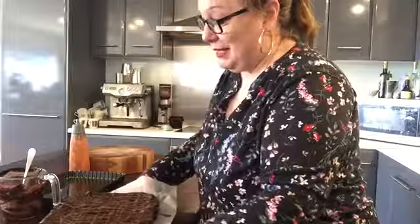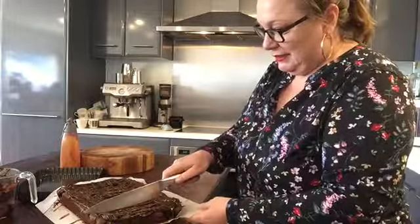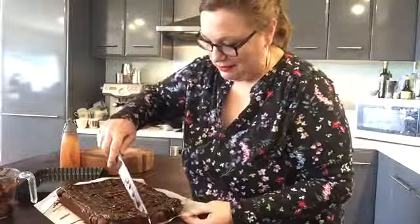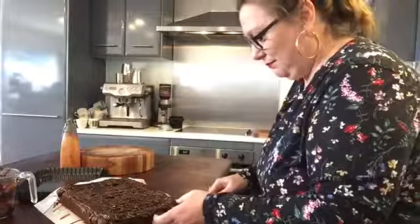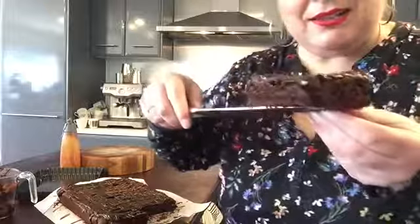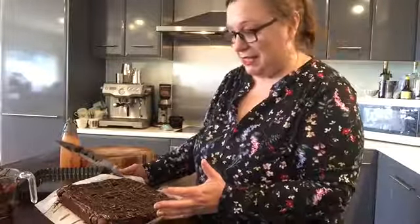Just to complete the absolute gorgeousness, I'm going to cut it for you. It's just too pretty to cut, but I want to show you what it looks like inside. And that's the texture you're looking for - just slightly undercooked. As it cools again it's going to be dense and fudgy. This will easily last four or five days and still be absolutely stunningly delicious. It's probably going to last about two days in our house - but that's why you make it, it's one of those treats. Enjoy!